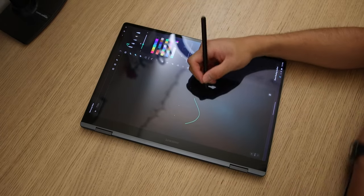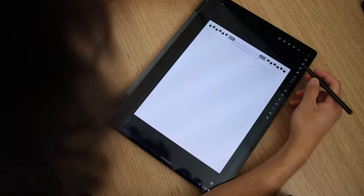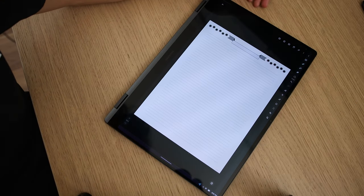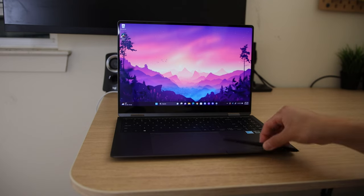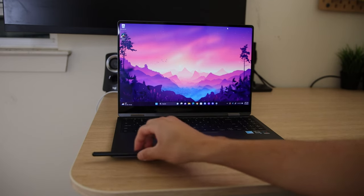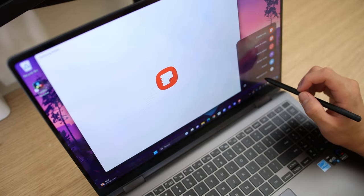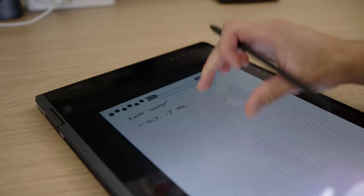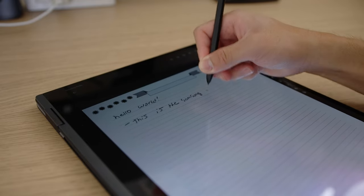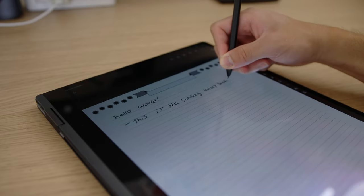The S Pen included with this device is excellent — the laptop was meant for it and taking notes on here is super enjoyable. It's very light, almost a little too light — you could mistake it for something cheap, but it's not. Unfortunately, there's no real dedicated spot to place it on the laptop. It is magnetic so you can attach it to the lower half, but it often falls out. If you're in school or taking the pen around, keep a mental note of where you put it because it can be pretty easy to lose.